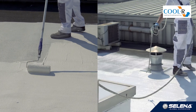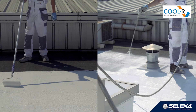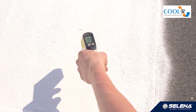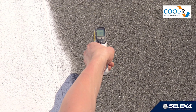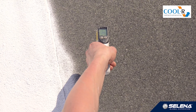Steel elements do not require grounding; cooler adheres to them perfectly. As we can see, the temperature of a cooler coated roof is much lower than that of a bitumen coating. In this case, the difference is 24 degrees. The measurements were taken in early spring at an air temperature of about 25 degrees Celsius.